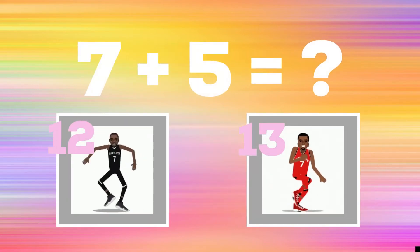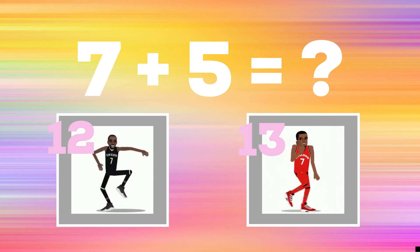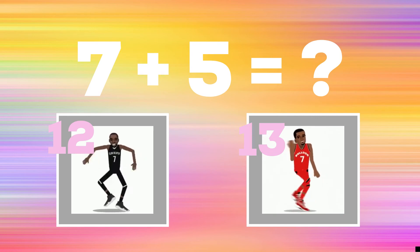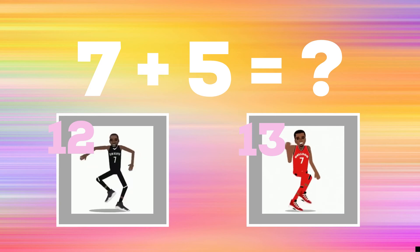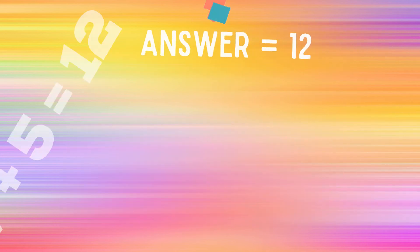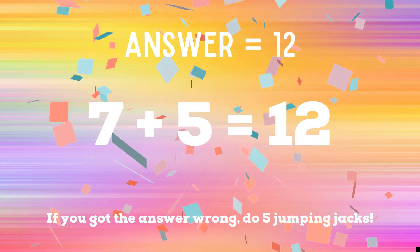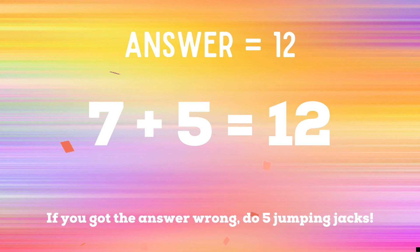Last problem — seven plus five. If you think the answer is 12, you should be doing the best face dance. But if you think the answer is 13, you should be doing the shoot dance. The correct answer is 12. If you got it right, great job. If not, you have five jumping jacks to do on your very last round. Ready, go!